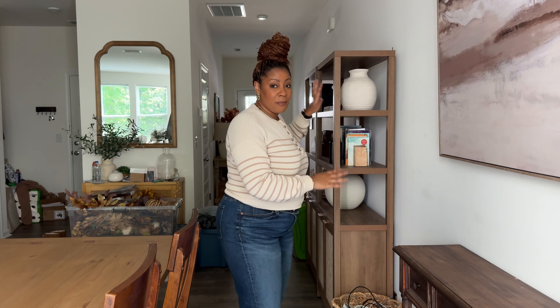Hi guys, welcome back, or welcome if you're new. My name is Aria and today we are going to decorate my dining room area for fall. I'm on a time crunch so I am trying to decorate as quickly as I can — that's going to include my dining room space, my shelves, and once I get some things moved, this little accent table. We're going to get this space decorated for fall in a very simple way, and I'm excited.